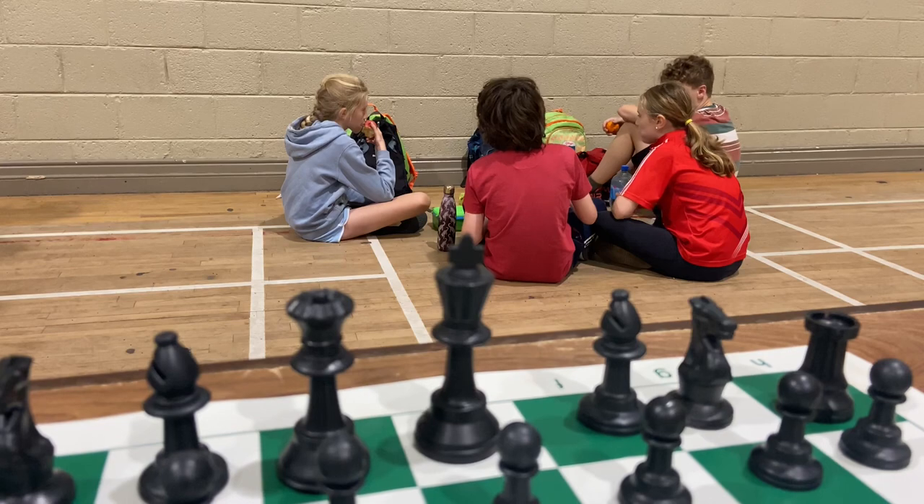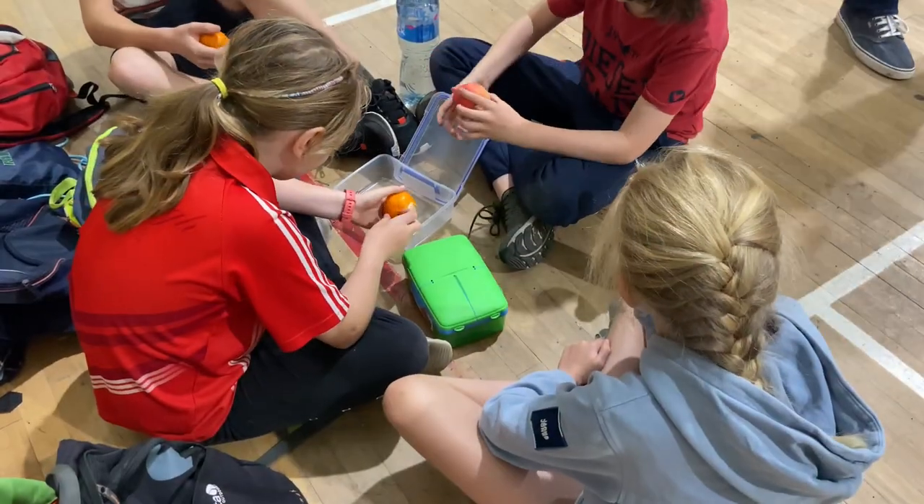At lunch time, sit beside your school bags and eat your lunch away from the main chess playing area.